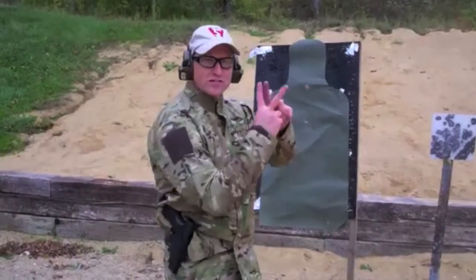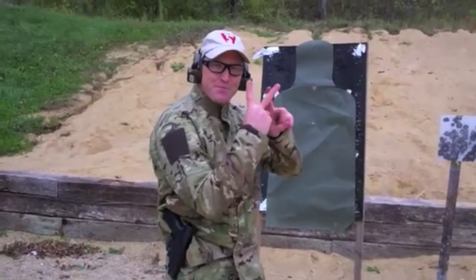If you're in nice and close, it's not going to matter that much as long as your front sight is in line pretty much with your rear sight. But it doesn't have to be perfect. Speed matters in gun sights.